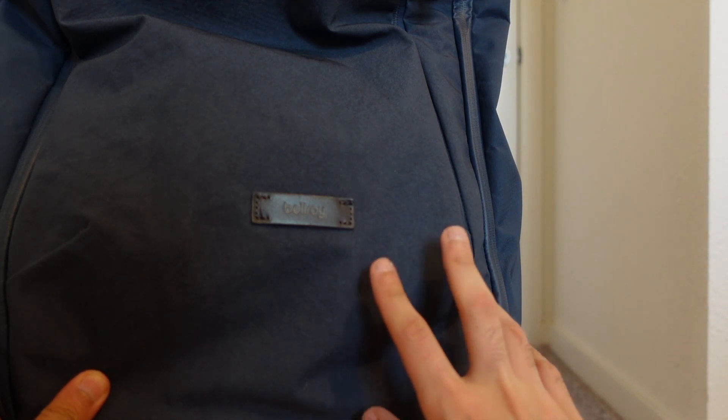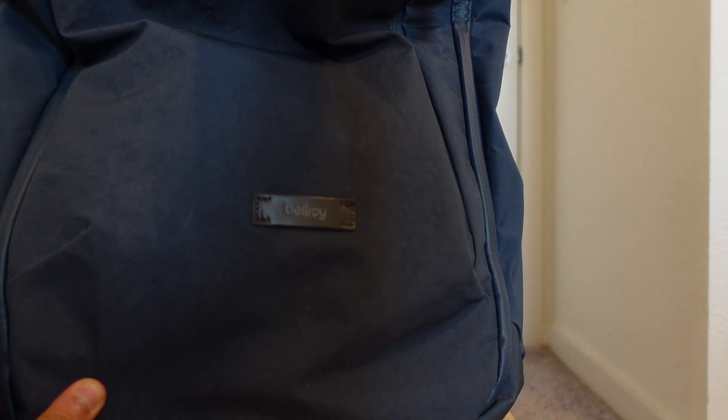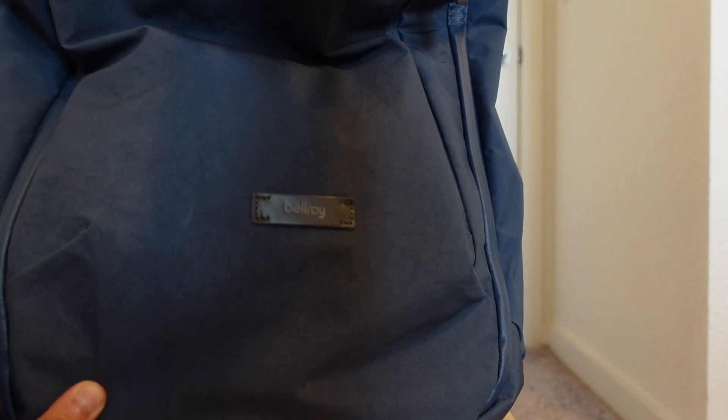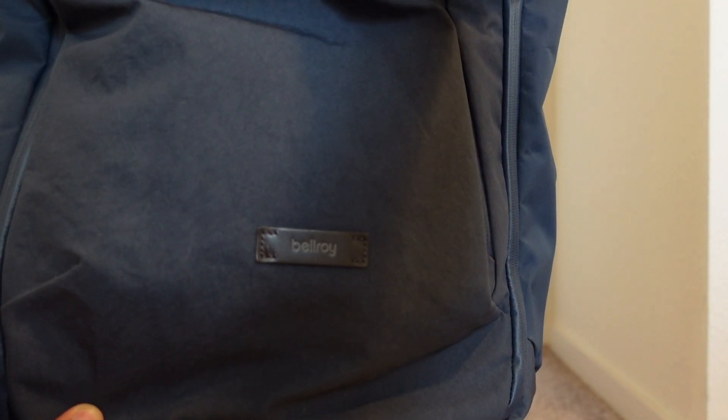At 28 liters it can fit a 16-inch laptop no problem. I have a 16-inch MacBook and I usually have one in here — I'm going to show you how I organize things in this bag.